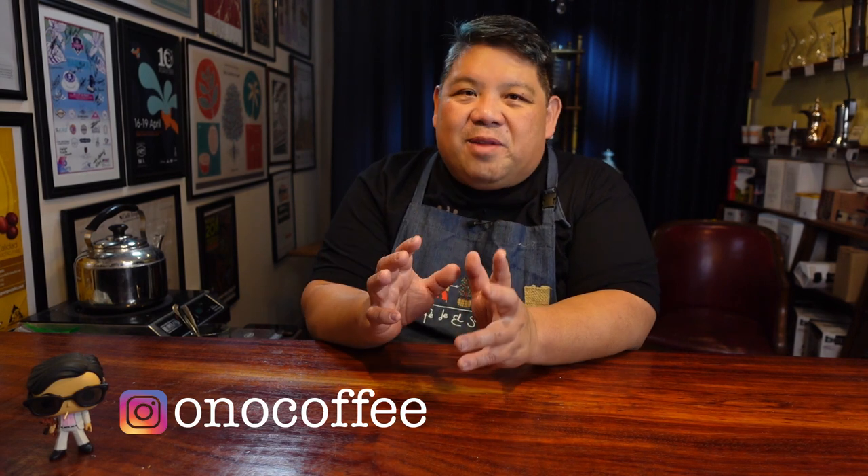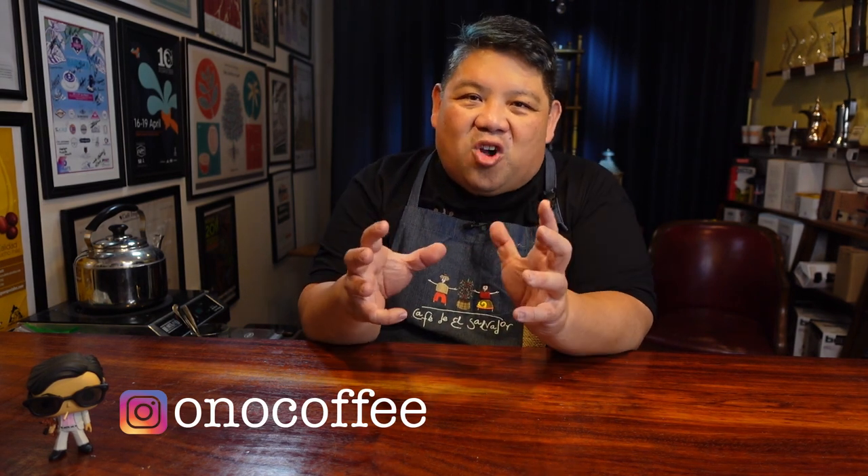In today's video, I thought we'd go a little bit into how we actually blend coffees to make espresso and the impact that different components will have in an espresso blend. And while we're talking about espresso today, this can actually be applied to any kind of blend that you're making for any kind of brewing method.